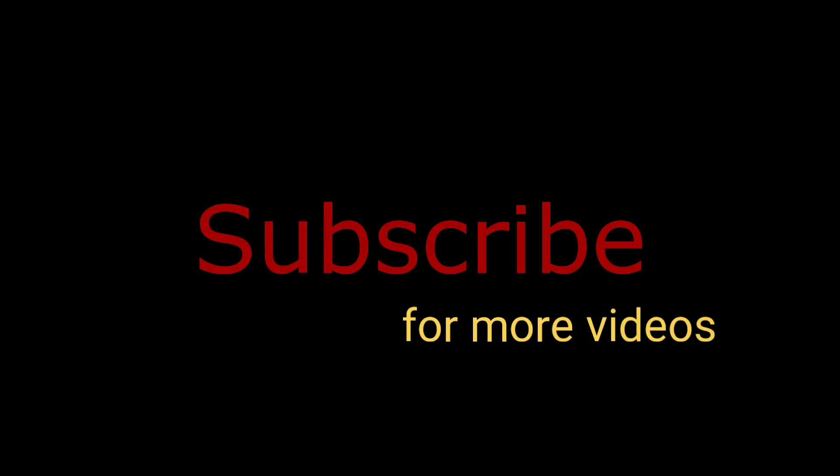Please find below links to find this product online, and please don't forget to subscribe to Shoppaka for more videos. Thanks for watching.